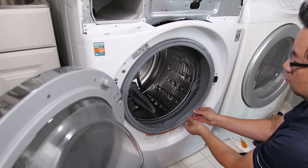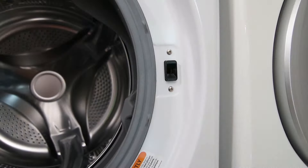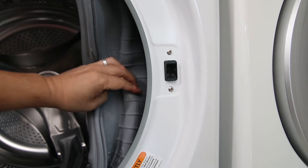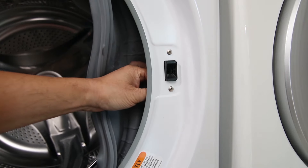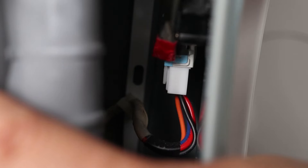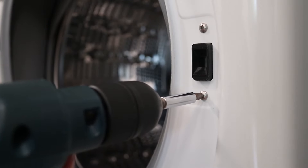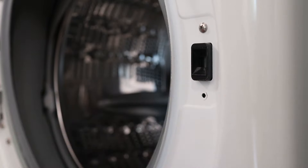Now detach the rubber seal from the opening of the washer. On the door latch there's a wiring harness for the electronic lock. Some people say to unplug this wire clip, but I tried several times and couldn't get it off. So instead I just took the latch off by removing the two screws that hold it on, which detaches it from the front of the washer.